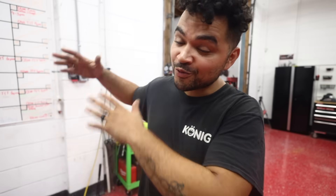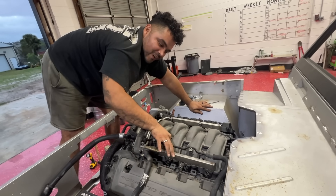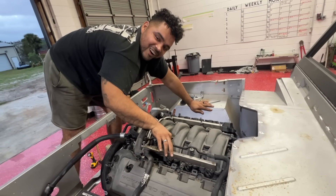Today, finally after two years, we'll be putting our brand new body on our restored frame. Hopefully everything fits perfectly, and if it does, at the end of this video you guys are going to know why we're calling it the Ford Bronco Raptor. And this right here is what you call a Ford Bronco Raptor R.